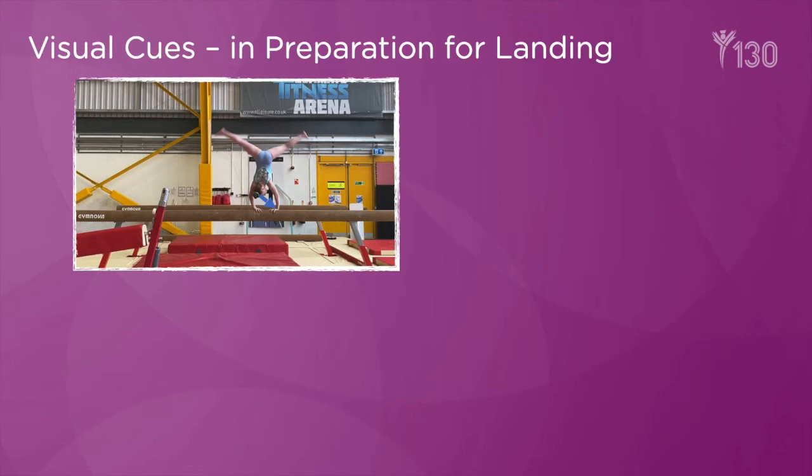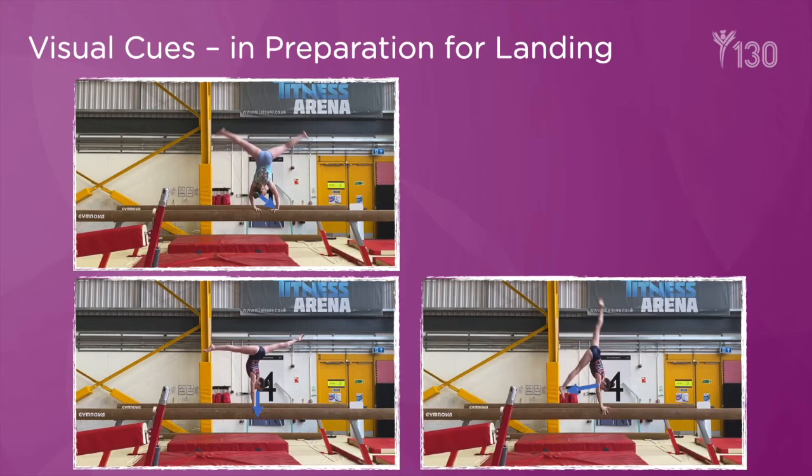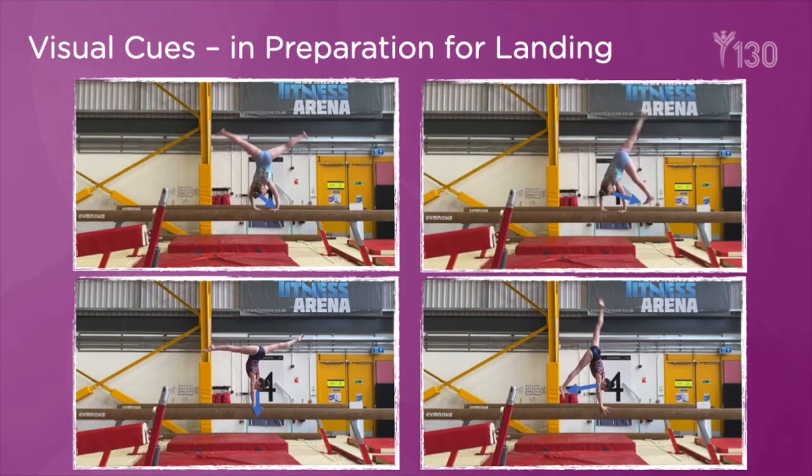Whilst performing their element on beam, the gymnast can see the beam itself, their hands whilst in support, and in the second images they can see their foot approaching the beam to anticipate the landing. This is important to train when performing skills in order to develop confidence. It is also beneficial to connections of skills, as it allows the gymnast to anticipate the landing earlier so that they are more prepared for connecting into the next element.